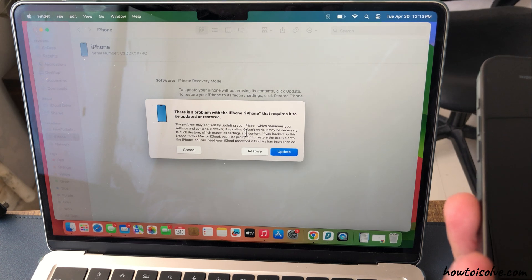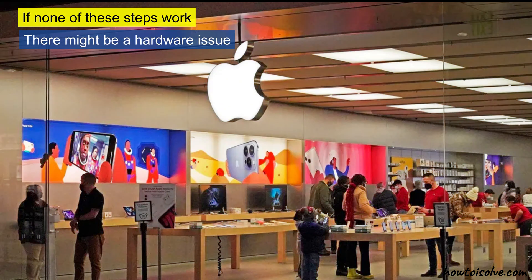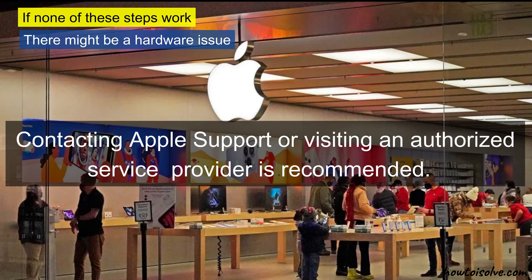Still not fixed? Then contact Apple support. If none of these steps work, there might be a hardware issue. Contacting Apple support or visiting an authorized service provider is recommended.